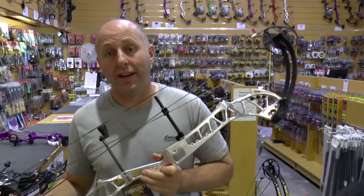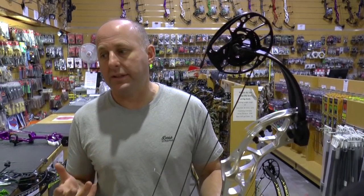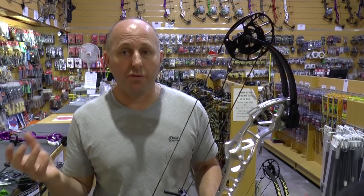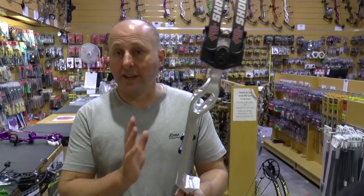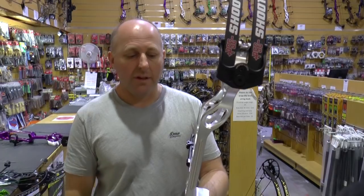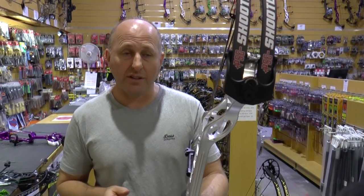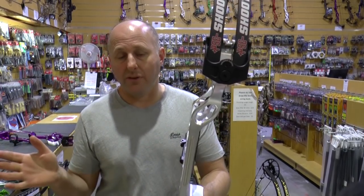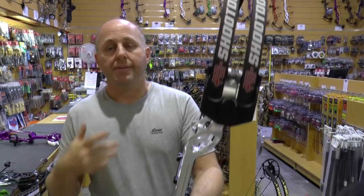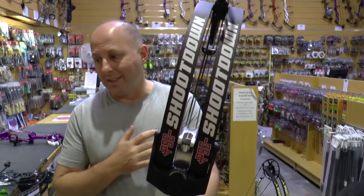How does the Shoot Down sit in the marketplace for bang for buck? At $1,600 Australian, I think it's better value than the Supra at $1,400, and compared to the Perform at $2,100, you really have to think about it. I think more people will buy the Perform because once you've spent $1,600 you think you may as well throw in the extra $500. In 2017 the Supra outsold the Expression ten to one based on price.